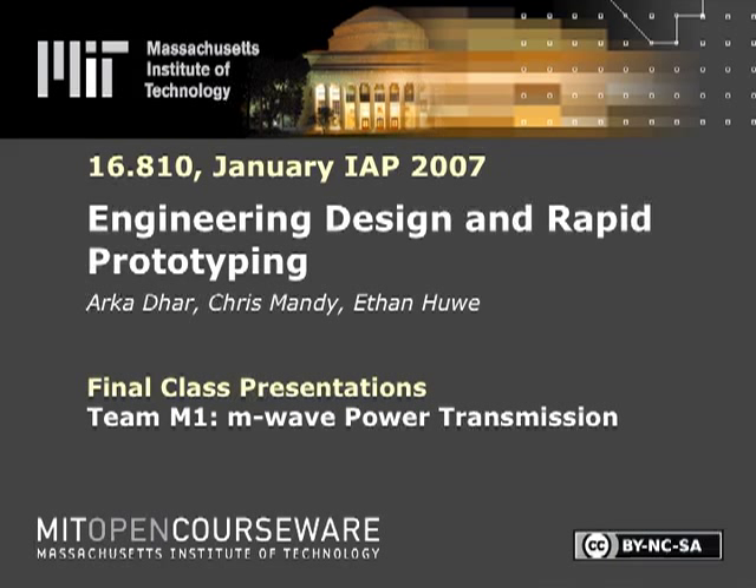The following content is provided under a Creative Commons license. Your support will help MIT OpenCourseWare continue to offer high-quality educational resources for free. To make a donation or view additional materials from hundreds of MIT courses, visit MIT OpenCourseWare at ocw.mit.edu.